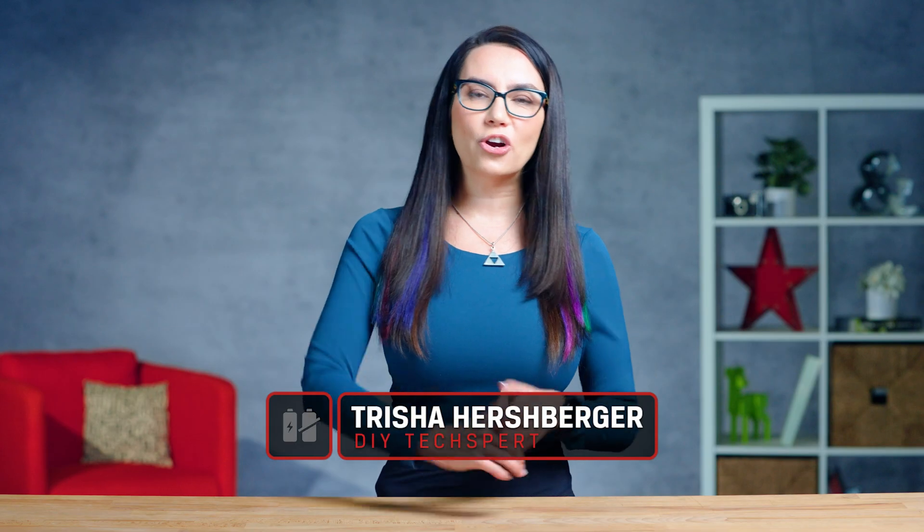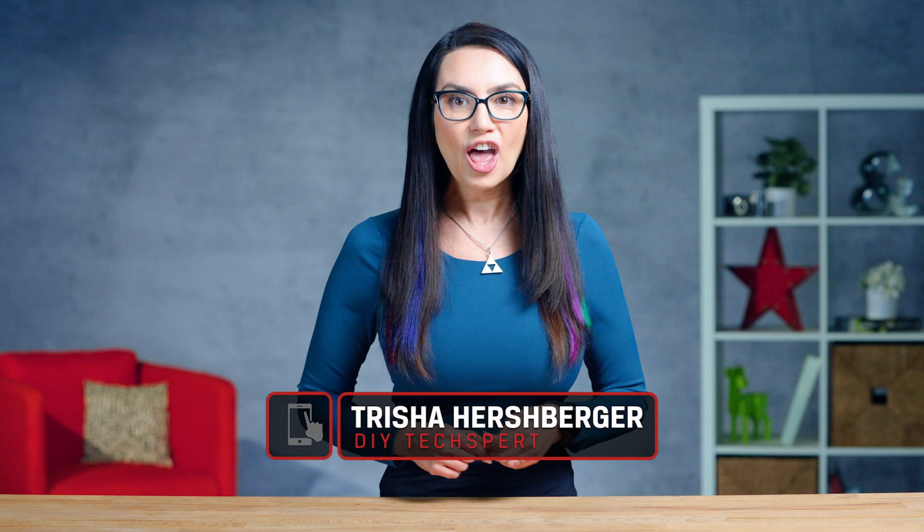Hey everyone, I'm Trisha Hershberger and you are watching DIY in 5, the show where we break down common tech woes so you can tackle things on your own, all in a video that's 5 minutes or less.